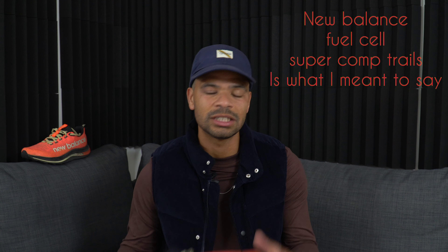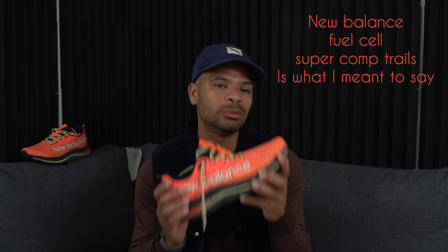What's up guys, welcome back to the channel. Today we're going to be talking about one of my favorite trail shoes — the New Balance FuelCell SuperComp Trainer. I love this shoe and I can't wait to tell you more about it. We're going to cover what I like, what I don't like, what it's like to run in, and whether you should buy it.